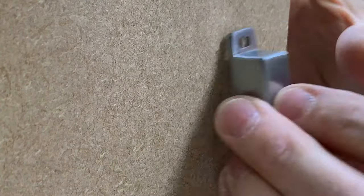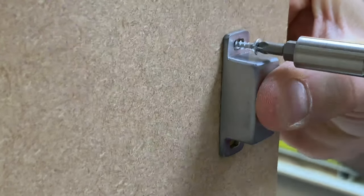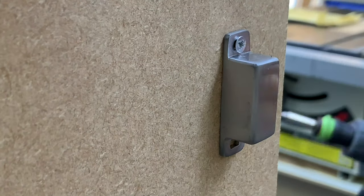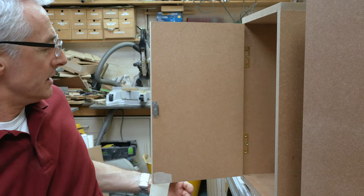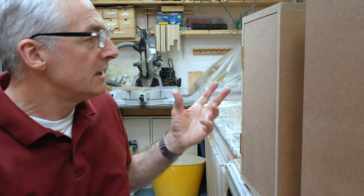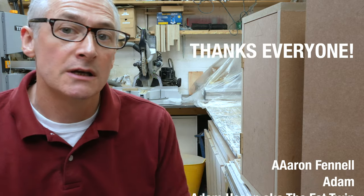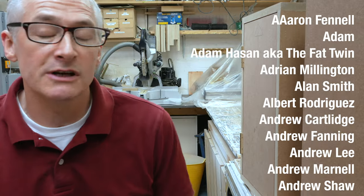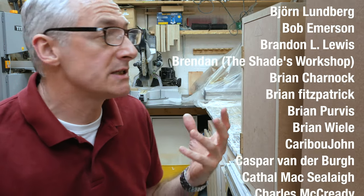Then we do the same with the catch body inside the cabinet. So there you go, that's how I fit my magnetic catches — no fuss or drama, no big measuring or marking nightmare. Just use a couple of little bits of scrap of the same thickness as the door or the carcass, depending on whether you're doing an inset or an overlay door, and you're pretty much good to go. Simple and easy to do.